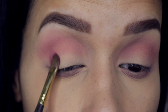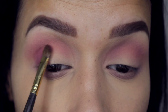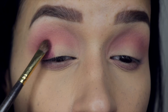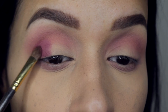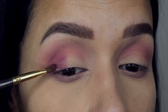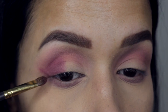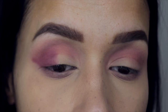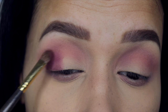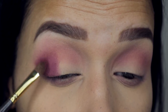The next shade I'm going to jump into is Hot Mess, and I'm applying this on the outer third of my eye. I want to create kind of a cat-eye effect, so I'm going to bring this out a little bit and give it kind of a wing. I'm just going to pack this on and blend it out — pack it on and blend it out — until I achieve the color that I want.